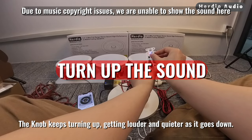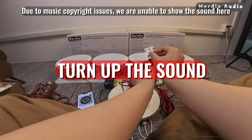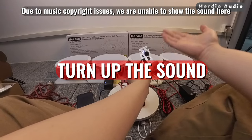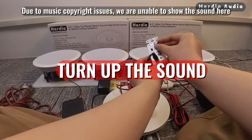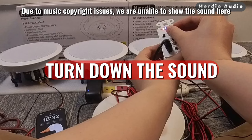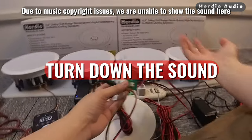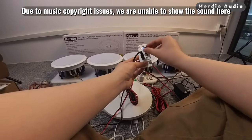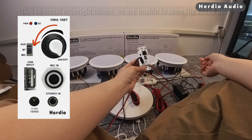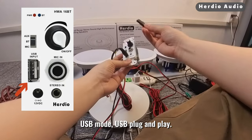The knob keeps turning up getting louder, and quieter as it goes down. Turning to the bottom of the rotation and hearing the drop sound will turn off the power. USB mode — USB plug and play.